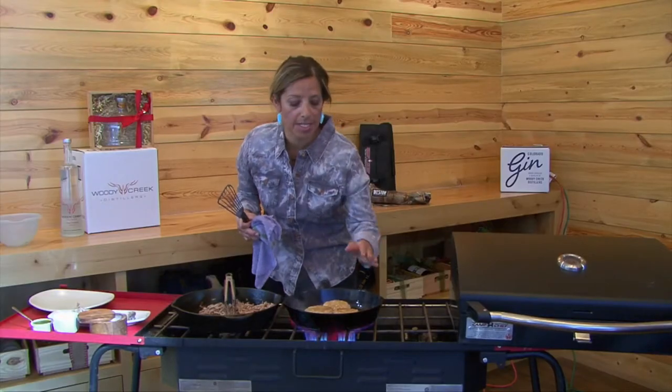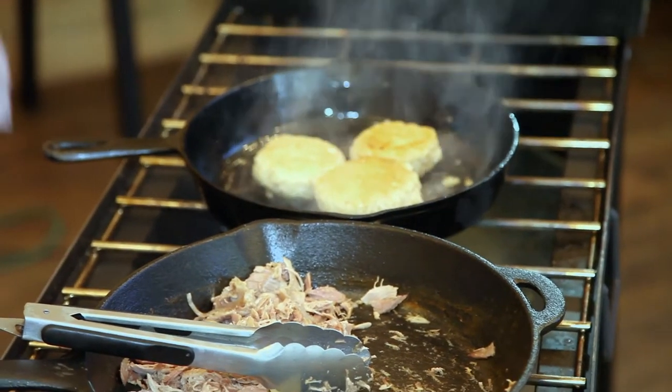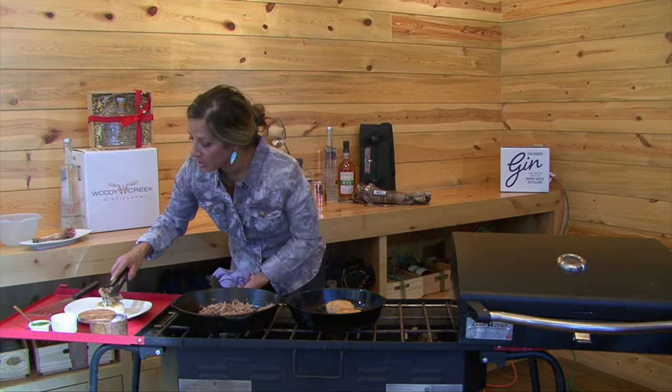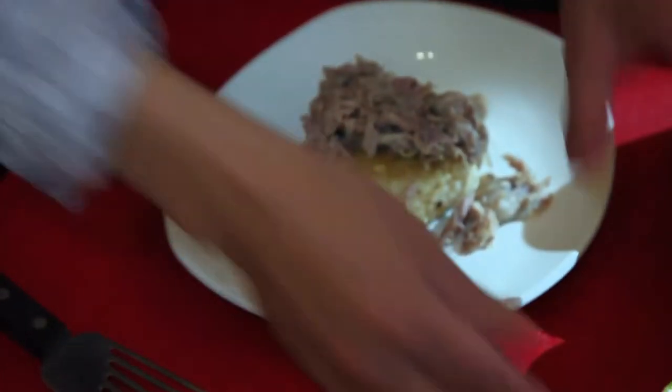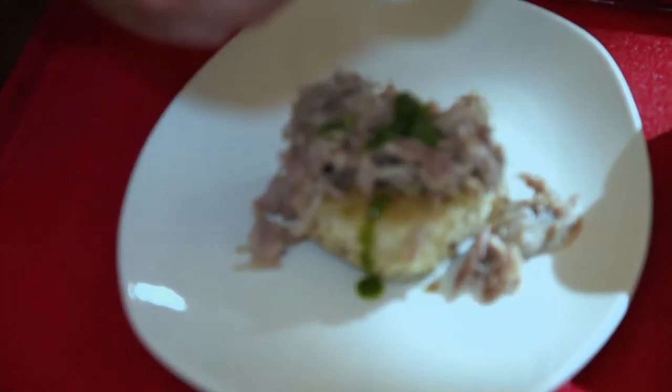Once you get the risotto cakes nice and golden brown and heated up, they're ready to be served. Put the risotto cake right at the bottom, turkey confit on top of that, and then get your mint cilantro chutney and pour it right on top.